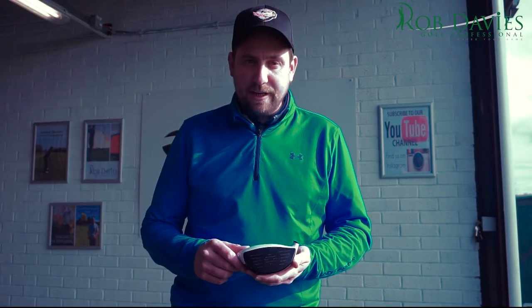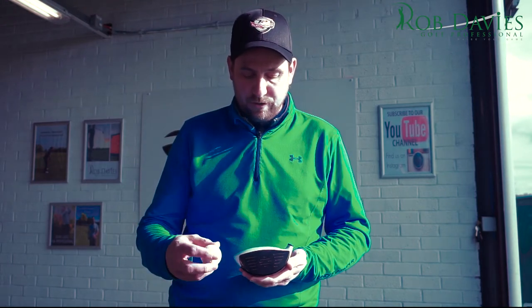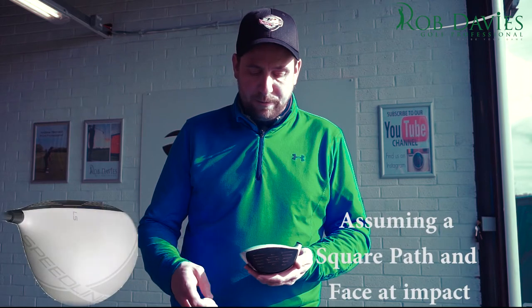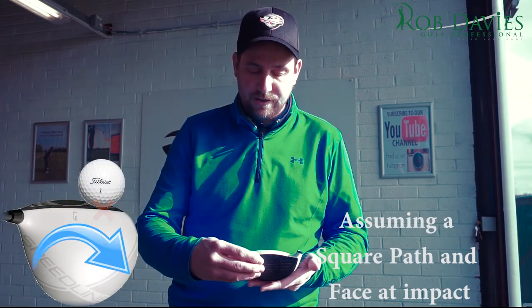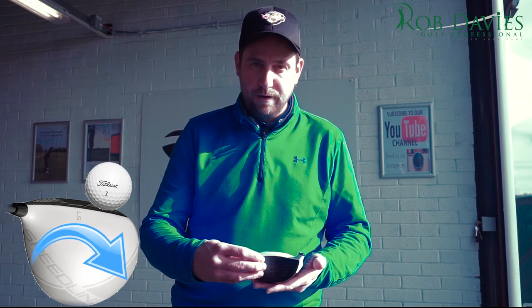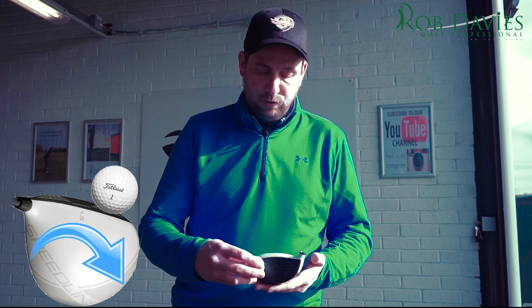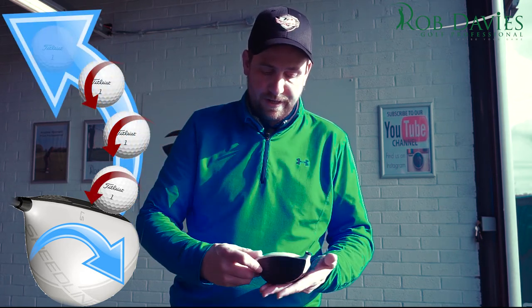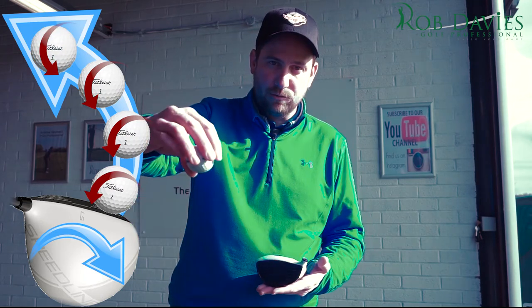Today we're going to look at what we call horizontal gear effect — what happens when we strike the ball towards the toe portion of the club or the heel portion of the club. The first thing that happens when you hit the golf ball off-centre towards the toe is that the club face is going to twist open, or to the right, assuming you're right-handed, but the golf ball is actually going to track or curve the opposite direction. You'll see the face twist to the right and the ball may start to the right but curve back towards the left.